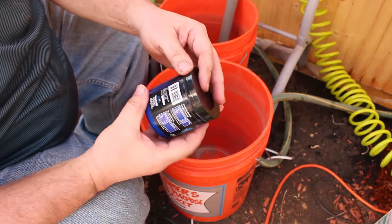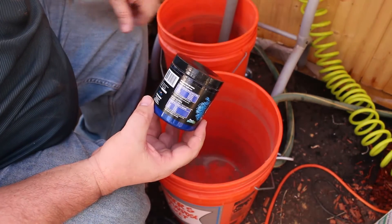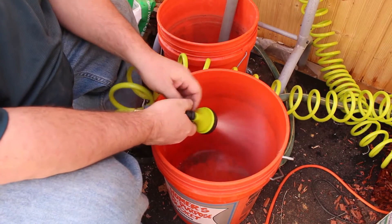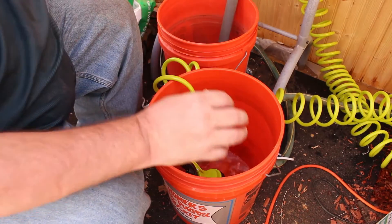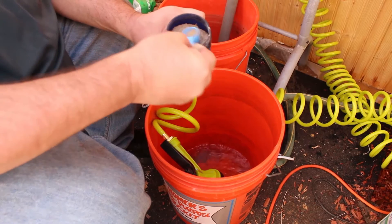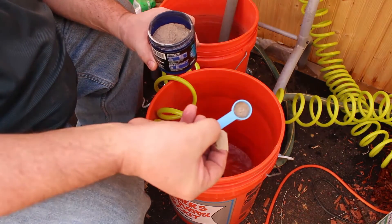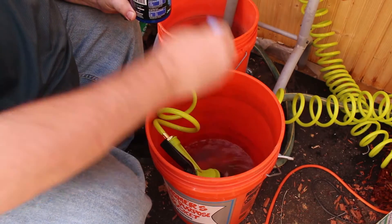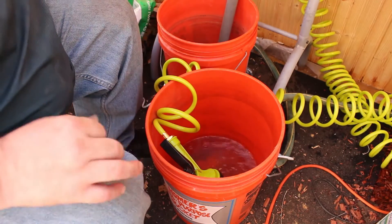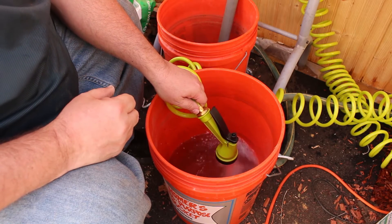The mycorrhiza is a bit more concentrated — it works out to one scoop per every 10 gallons. Since I only have five gallons, I'm going to do a half scoop in a five-gallon bucket. That looks about like half a scoop to me.